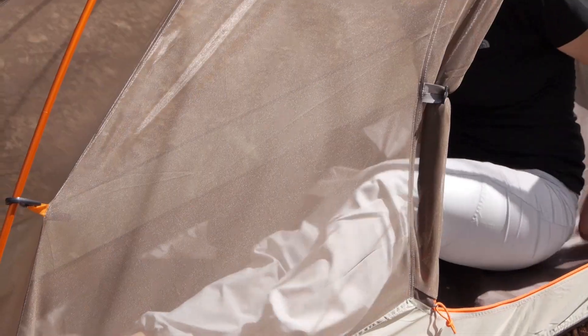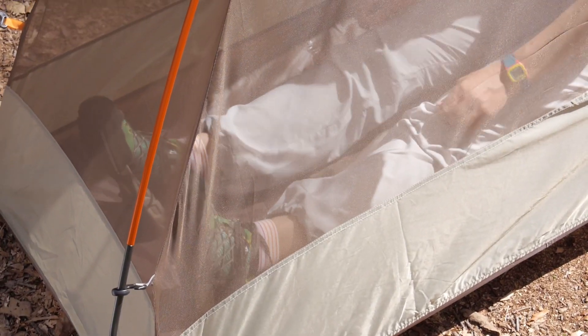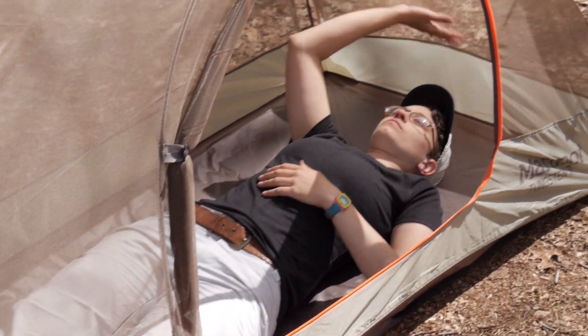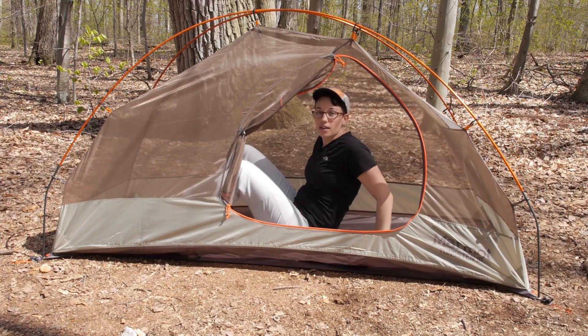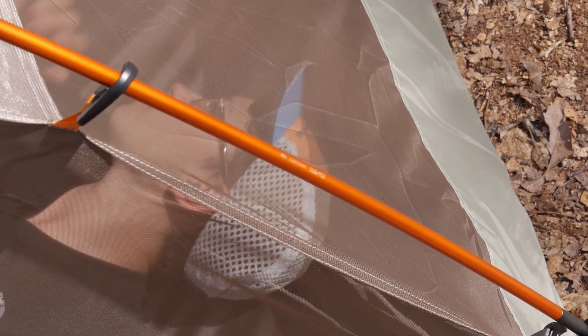As I lay down, my feet aren't hitting the side walls of the tent. And with the bent knees of the poles you have enough room above your head that you are not going to be running into the side walls. So this is a small one-person backpacking tent, but you definitely have enough room for one person and your gear.